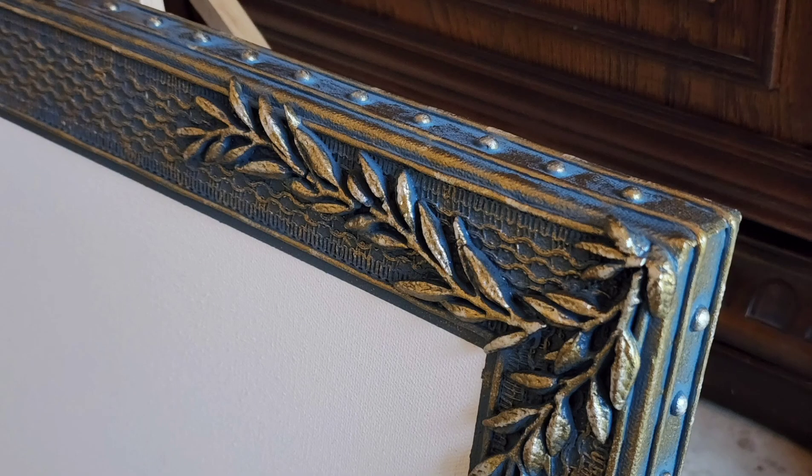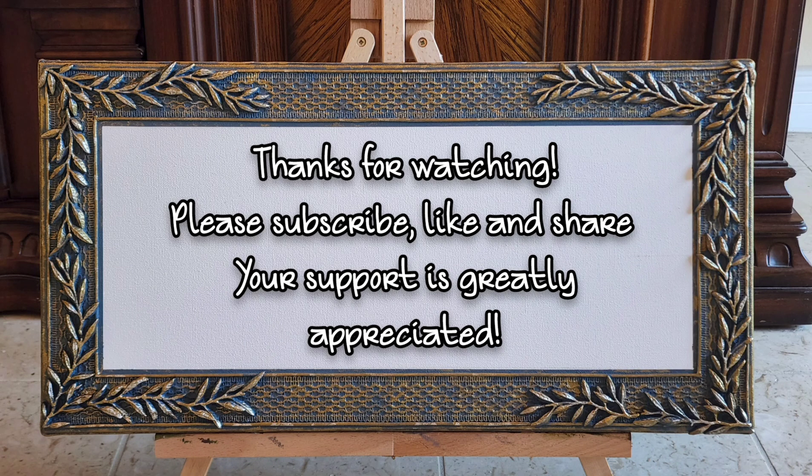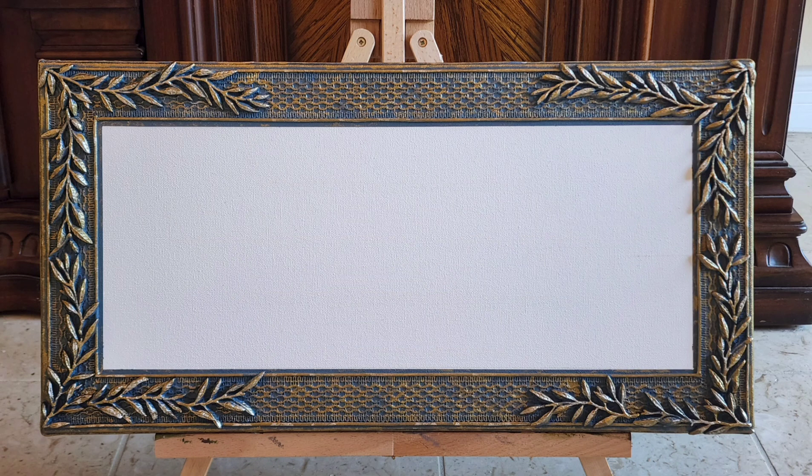Thank you for joining me today. Please support my channel — give me a comment if you like it, and if you don't like it, I'd appreciate your comments too. Thanks, have a good day, bye!